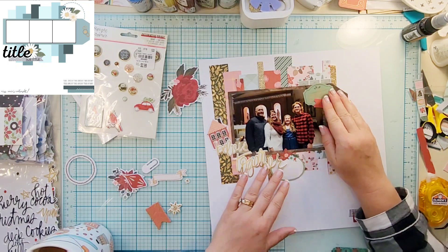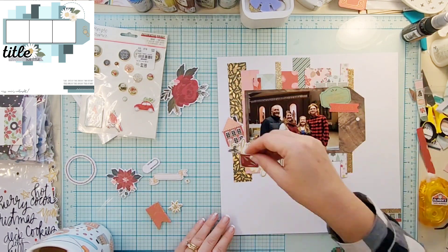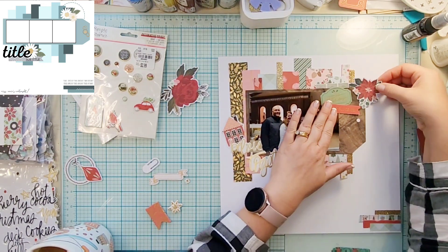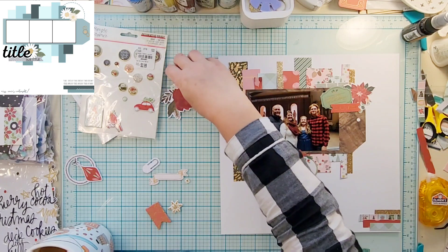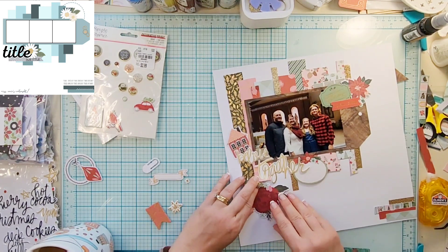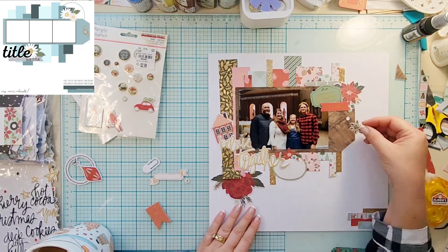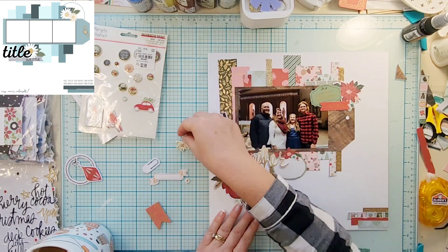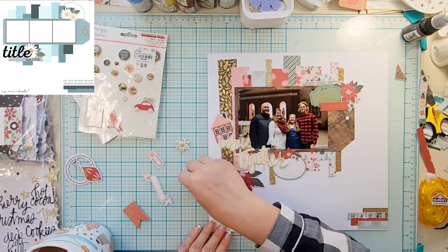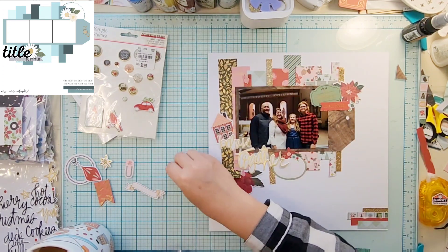I'm going to add a journaling spot down at the bottom, which will probably just have midnight mass and the year — it's probably not going to say anything exciting. I like the little house die cut; obviously we're in a church, but that is the house of God, so I figure houses totally work for church.